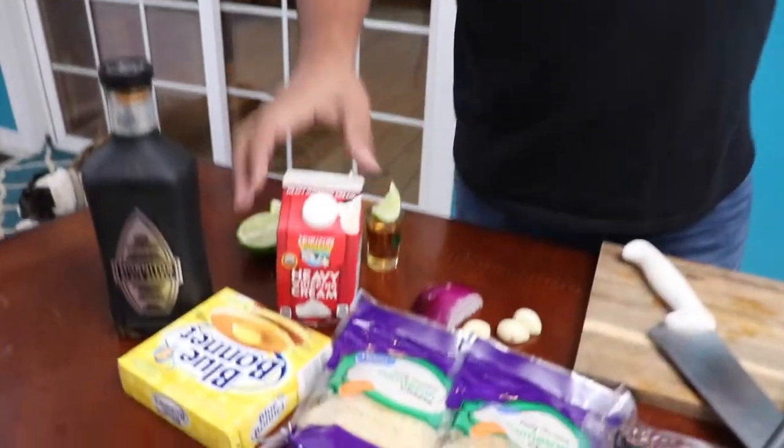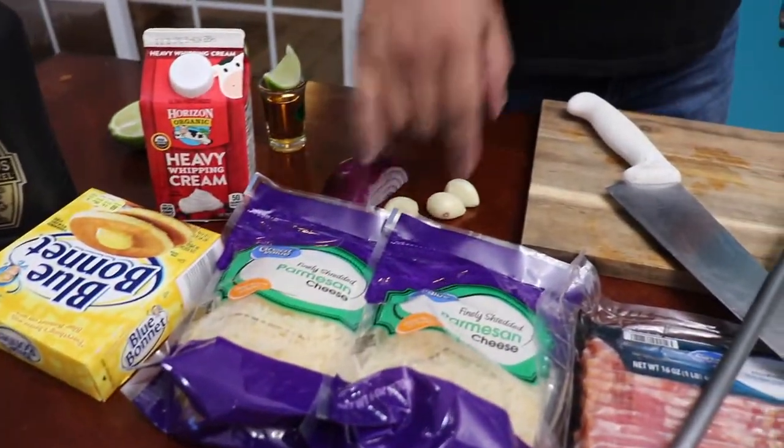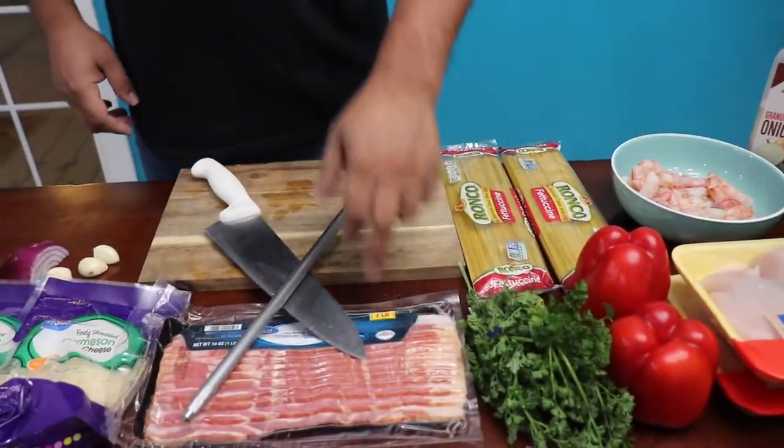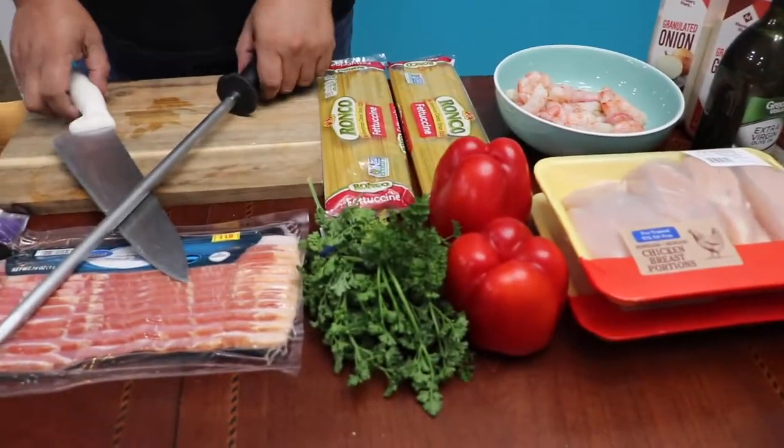We're also going to teach you how to make the white sauce. For that we're going to need some heavy cream, butter, onions, garlic, and some cheese. And to mix with everything, we're just going to put some bacon and some bell pepper. It's going to be a really easy, simple, and delicious meal.